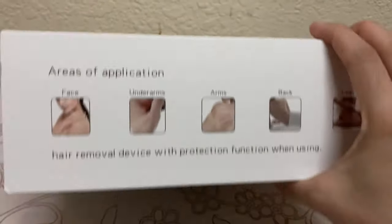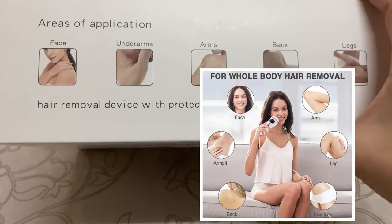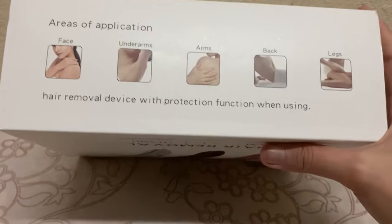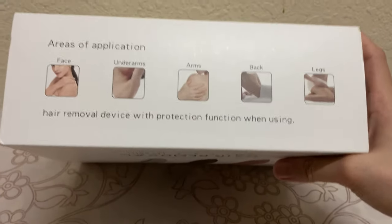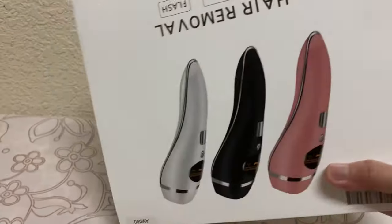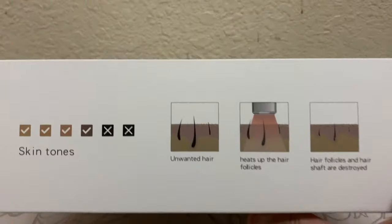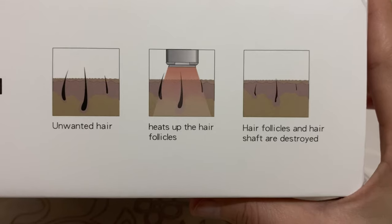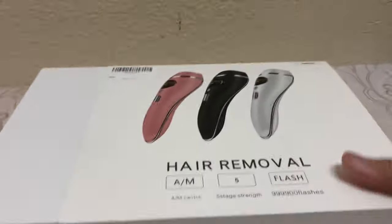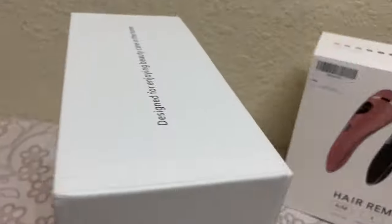This is applicable for unwanted hair on the face, underarms, arms, and back. I'm kind of having hirsutism and as a female it's part of the culture that we don't want unnecessary hair. It's time for enjoying hair care at home — we don't need to go to a professional salon and undergo several sessions. You can say goodbye forever to your unwanted hair.